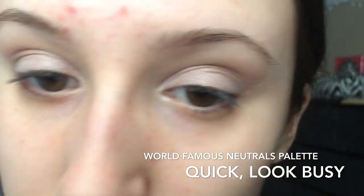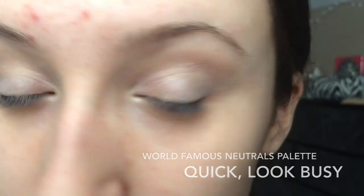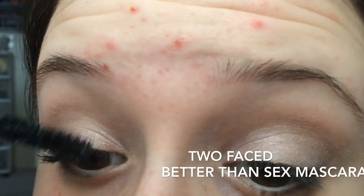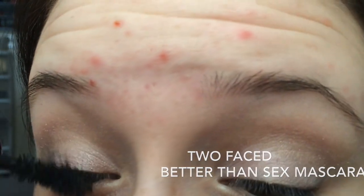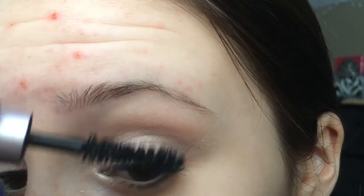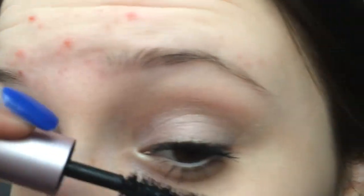Now I'm going to be using Quick Look Busy by the World's Famous Neutrals palette again, just on my waterline on the bottom, and blending that out. Then I'm going to be using the Tarte eyelash curler with my Better Than Sex Too Faced Mascara — I absolutely adore this stuff, I just got it the other day. I'm going to do the other eye also and apply two coats of this mascara.